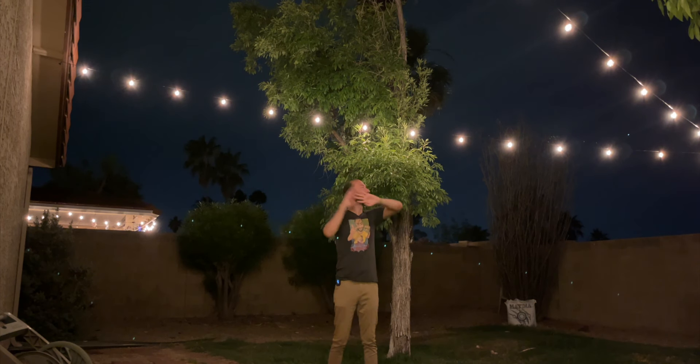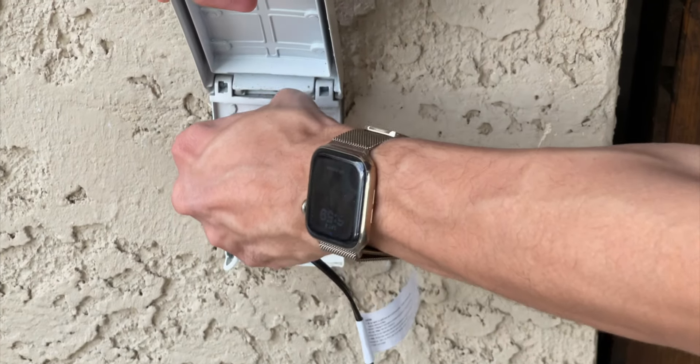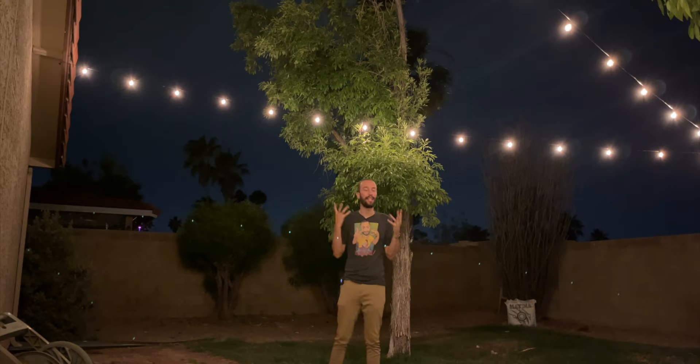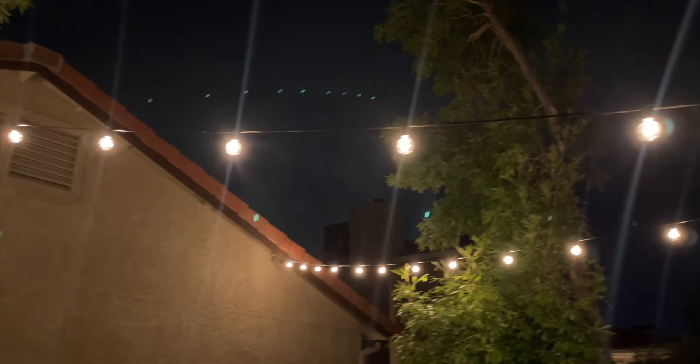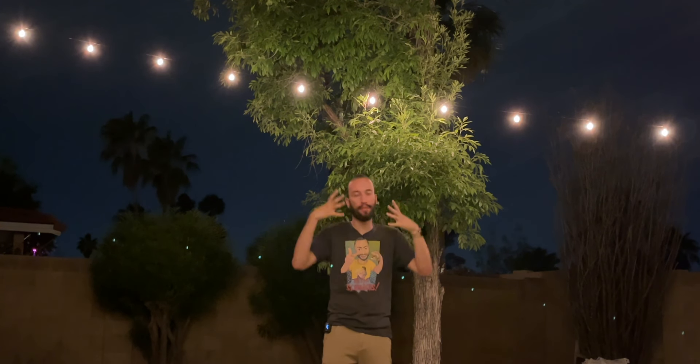We got the string lights set up and strung across the backyard. Installation was very simple — literally plug and play. Just plug it into any electrical outlet, string them out, and mount them to your walls, your roof, wherever you want, to get that nice ambient light that gives you that nighttime party vibe that's so inviting and cozy. Right now it is dead night — there's no ambient light, the moon is covered up by clouds, and it's not even a full moon — so these are definitely providing a lot of light for a nice party without burning your eyes out.